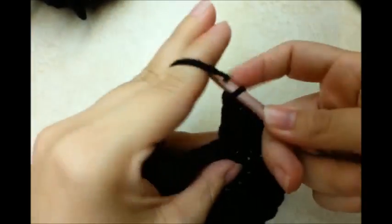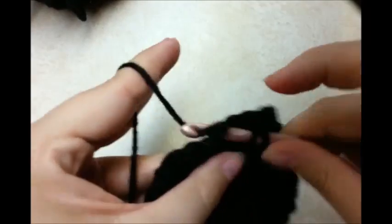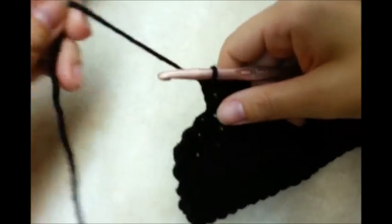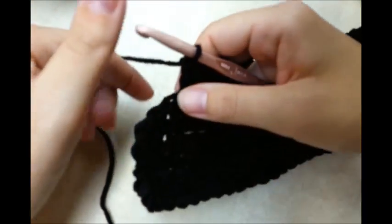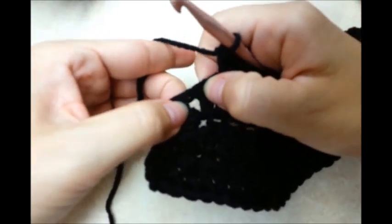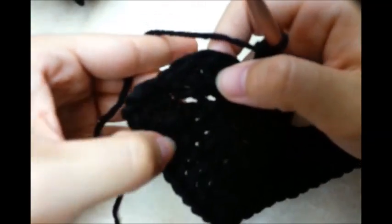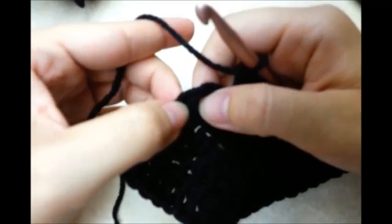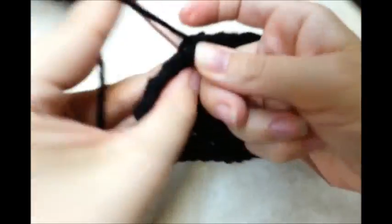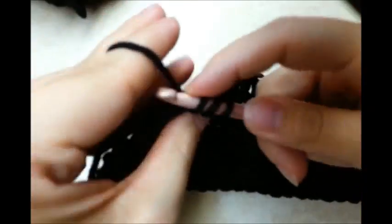Now we want to work our way down putting one double crochet in each stitch around, just like this, until we get to the other side. I want to do the same thing I just did on the other side — the three in the corner. Go two before the three in the corner and put two double crochets in each of them. Then put two double crochets in each of the three in the corner.